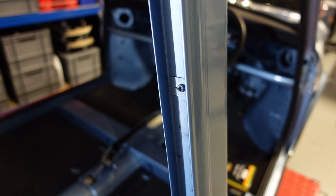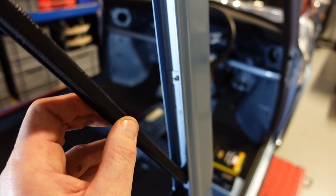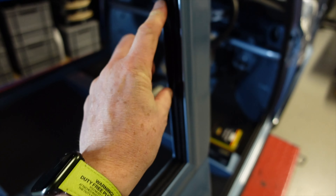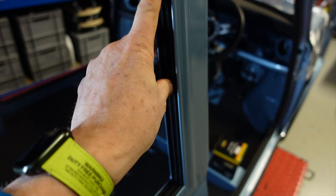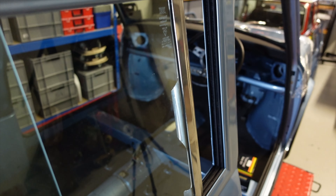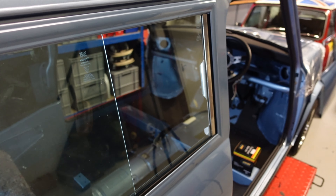So once you've got the window surround screwed in place, you can actually put in the final last side channels. Make sure that's seated well enough and then your window can actually go up against it. Just need to do the rear one now and then that's finished.